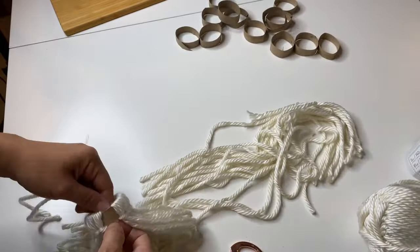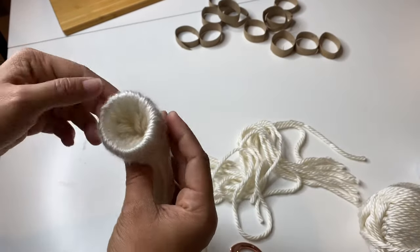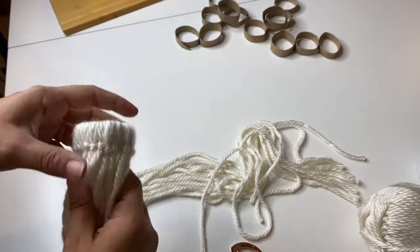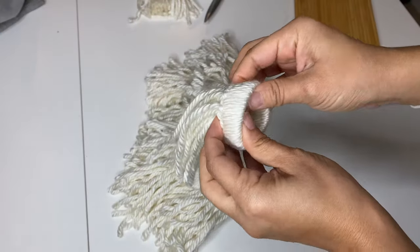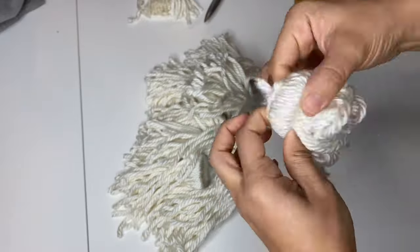To finish this part, you'll just repeat these same steps until the entire brim is covered. Then I pulled all of the tails in through the hole and onto the other side, leaving a little knotted area towards the inner bottom part of the brim.